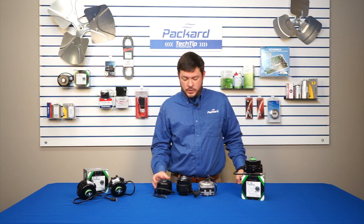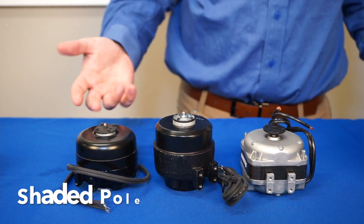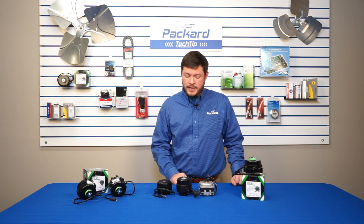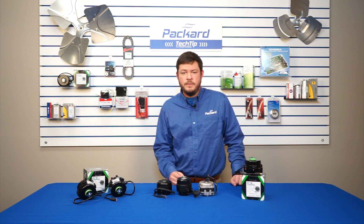Here we have some other traditionally shaded pole models and you can see the different heights. These will probably have different watt ratings. Because this is a constant speed EC, this motor can handle anything from 4 to 25 watts and it's going to consistently spin at 1550 RPM.